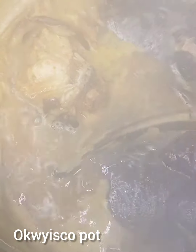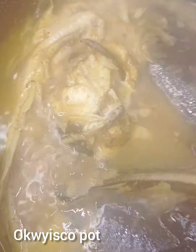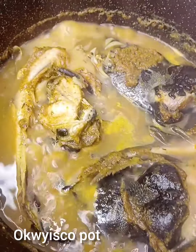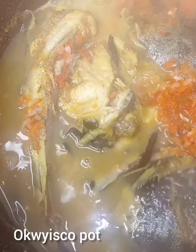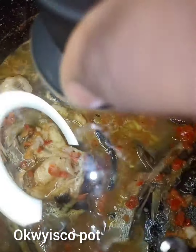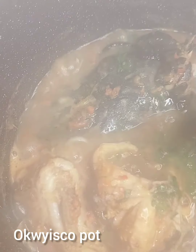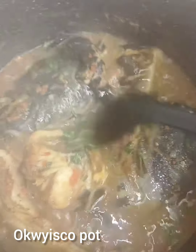After 25 minutes I'll shake up my fish, then cover again. I'll add my blended pepper and onion, cover and cook for four to five minutes, then come back and add my scent leaves.